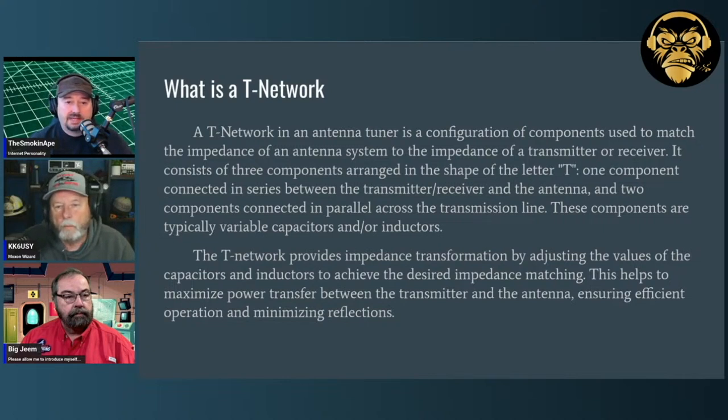This configuration of components is used to match the impedance of an antenna system. The T-network consists of three components arranged in the shape of a T: one component connected in series between the transmitter and the antenna, and two components connected in parallel across the transmission line. These components are typically variable capacitors and inductors. It provides impedance transformation by adjusting the values of the capacitors and inductors to achieve a desired match and maximize power transfer.